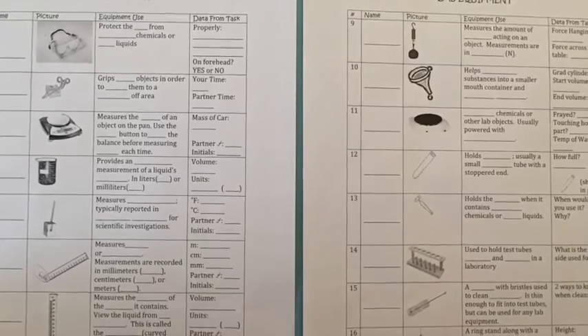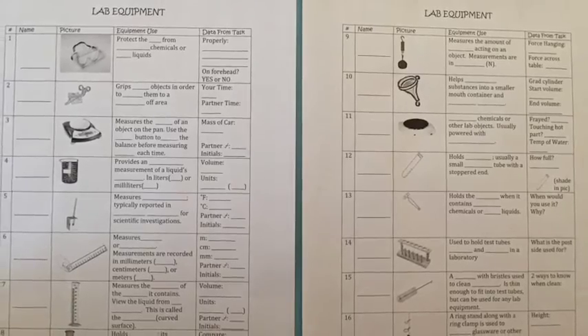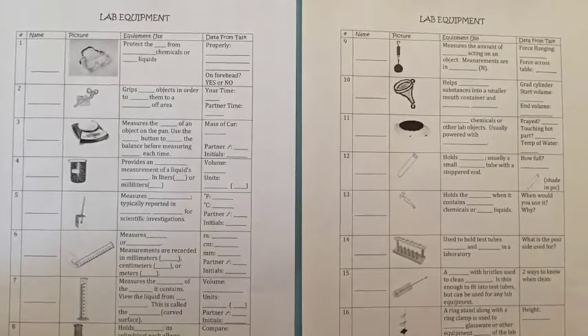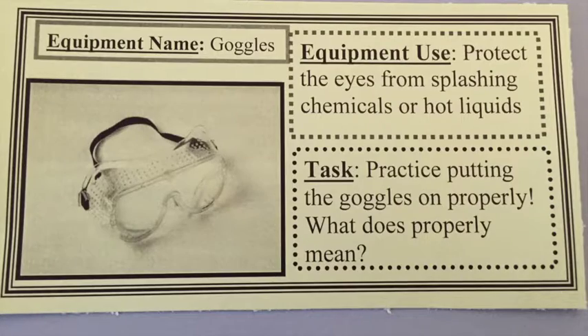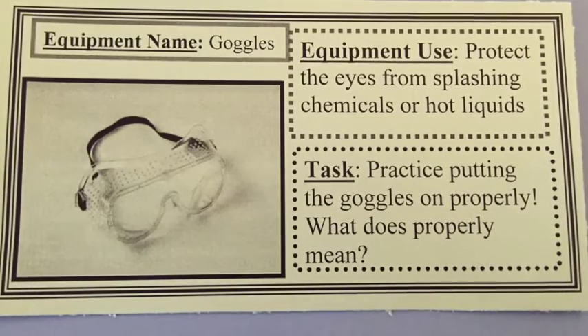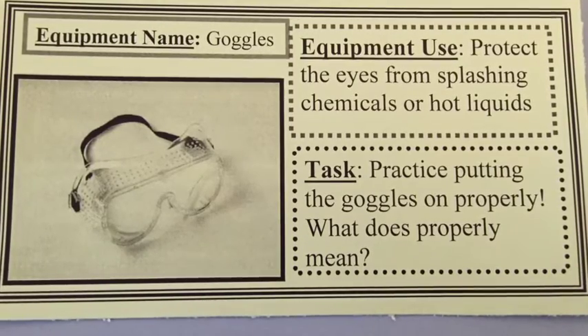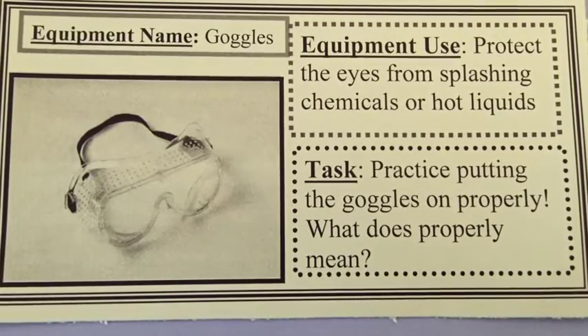This video is going to go over the lab equipment worksheet. Tomorrow in lab you are going to go through various stations. At each station you'll have a card that looks similar to this one here.